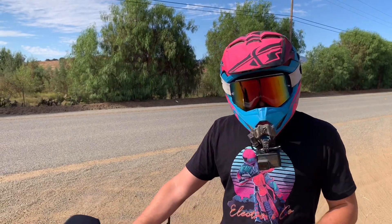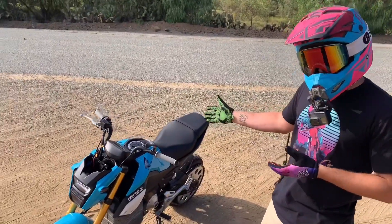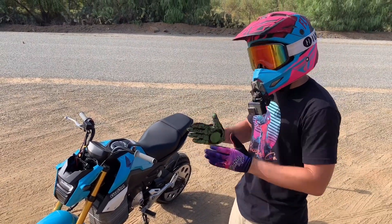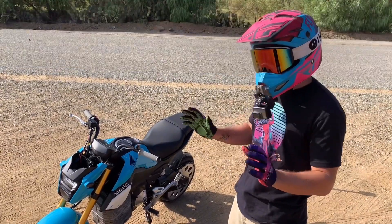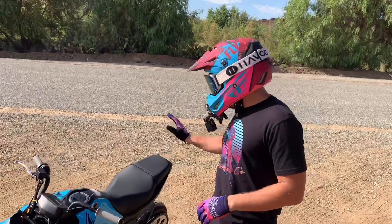So what we've been up to: we changed the plastics, they're blue now as you can see. I love the color — I wish I could have bought it like this — but it's blue now and it'll soon become galaxy-like, like all the other bikes on the channel. Really stoked for that.